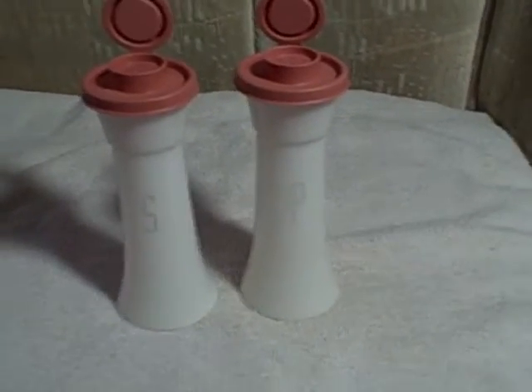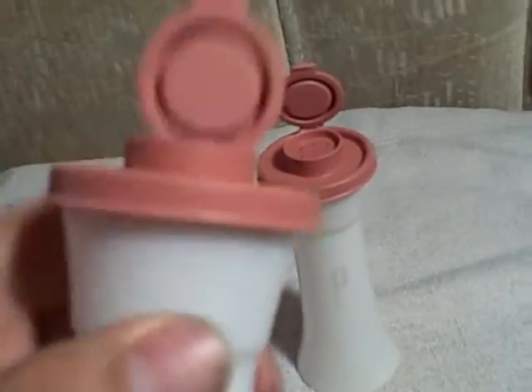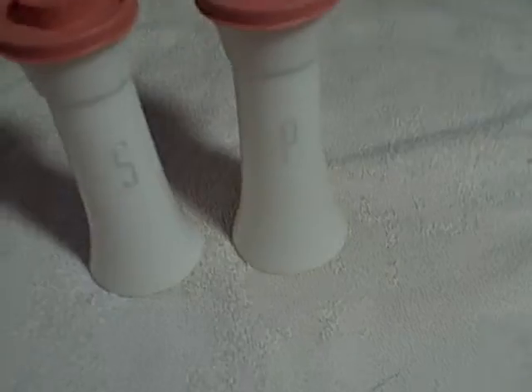Here we have a large set of salt and pepper shakers from Tupperware. They kind of got the pink or rust color — whatever color you want to call it. One's marked salt, one's marked pepper. They are marked Tupperware, like I said. They are the tall ones, about eight inches or so.